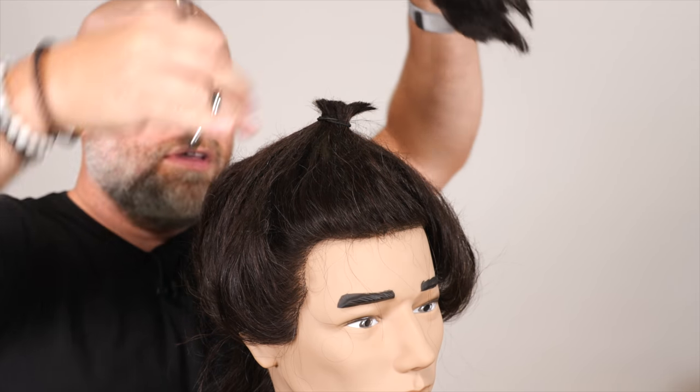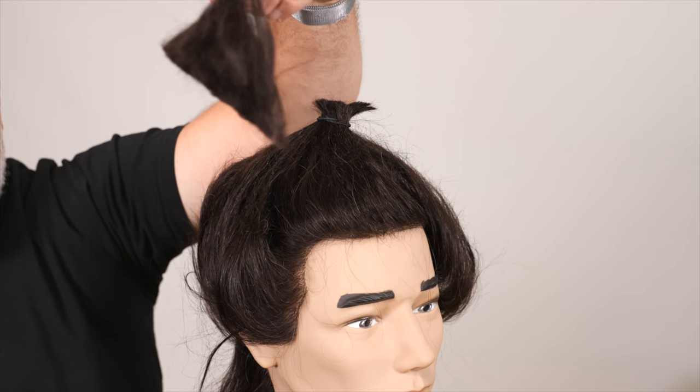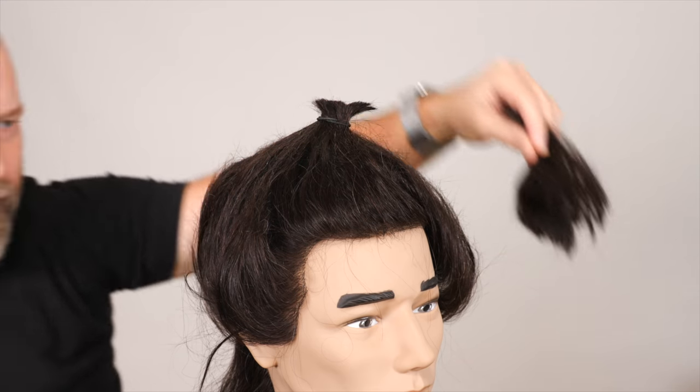There we go. Look at that cut — I've never cut it like that. It's crazy. All right, so goodbye hair. You always want to cut above the ponytail as well.